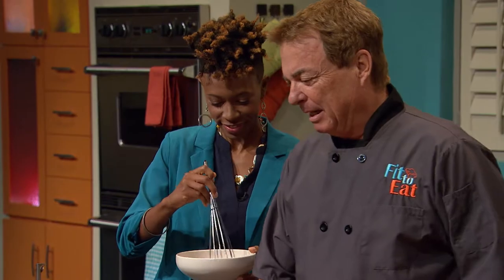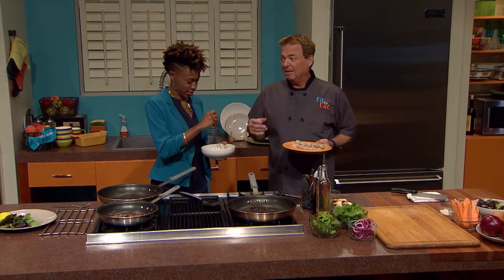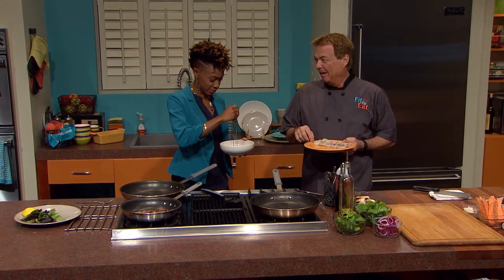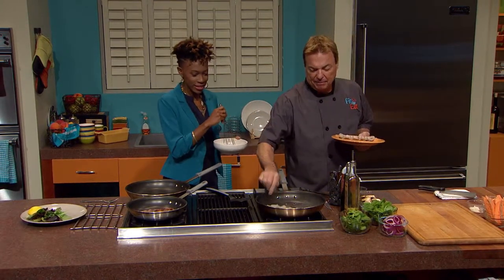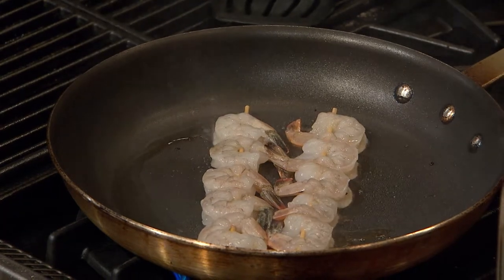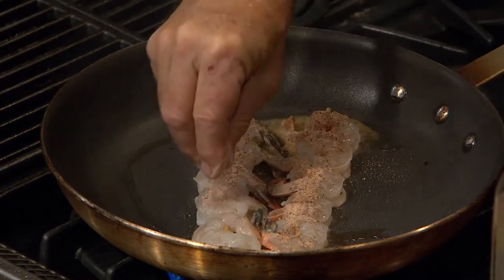I'm going to take and put about a tablespoon of oil on here. I'm cooking two skewers because I've got to pay you with food, so we do have a little bit extra. This is the only time that I will accept food for pay. You're not going into a club and saying they're going to feed you. Now this pan is really hot — the shrimp won't take long to cook.